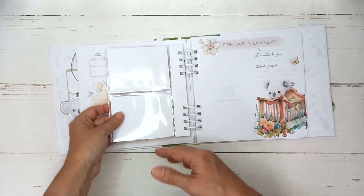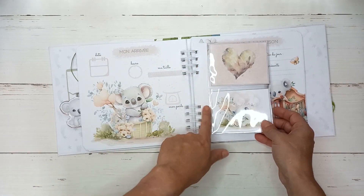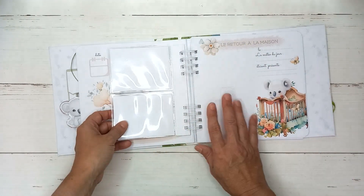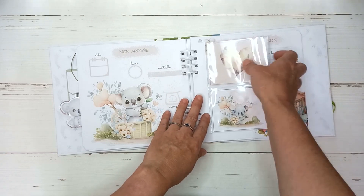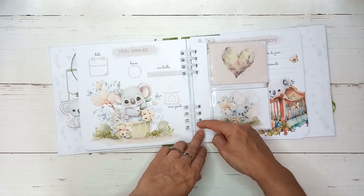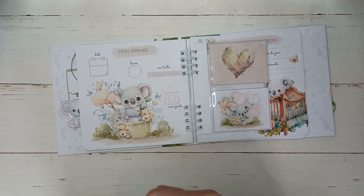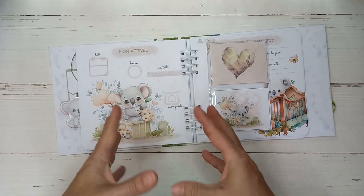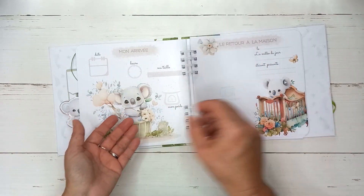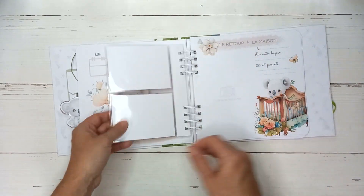J'ai aussi inséré, comme j'avais dit dans la vidéo présentation, des pochettes en plastique. J'ai juste mis un papier supplémentaire pour pouvoir les mettre dans l'album. Et si jamais on veut pouvoir les enlever et les mettre où on veut, il suffit de faire une fente de tous les côtés. On pourrait aussi plastifier avec du plastique, du recouvre-livre ou autre, plastifier les deux côtés avant de percer. Comme ça, quand on tourne les pages et quand on veut les enlever surtout, c'est plus solide.